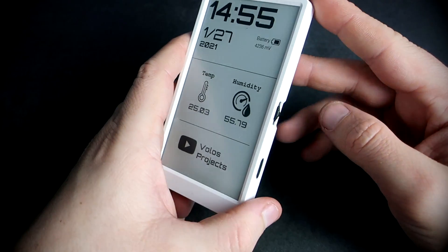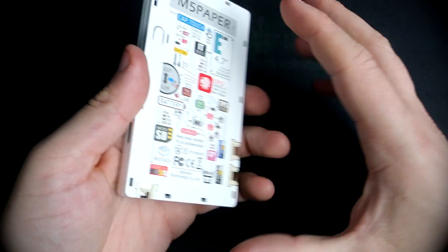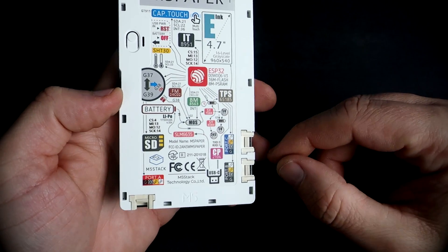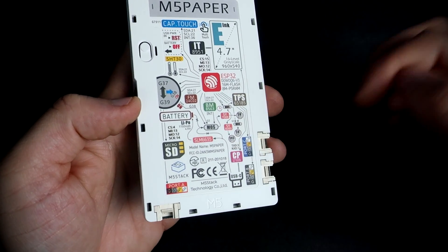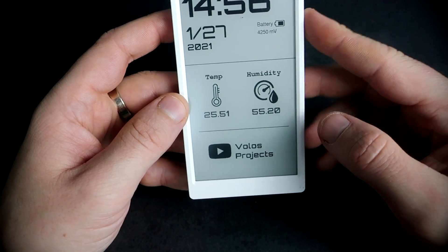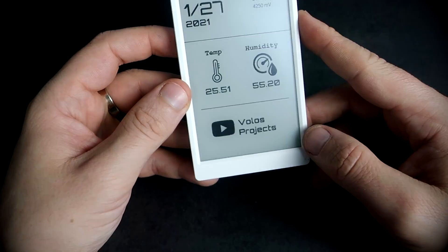If you don't want to use the touch screen, here is this three-way button, which is great. And if this is not enough, you can use these three Grove connectors to connect external sensors and modules to it. Here is also this USB-C port, which is used for programming and charging the battery. This device is not cheap, but it offers a lot. You can check the link in the description.